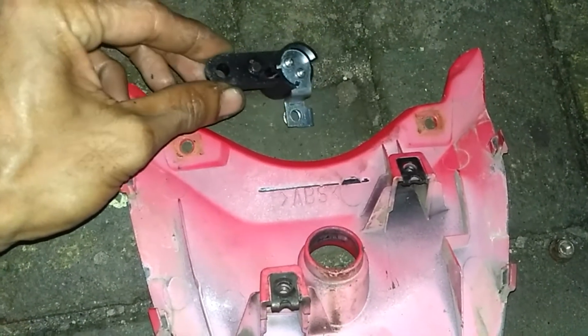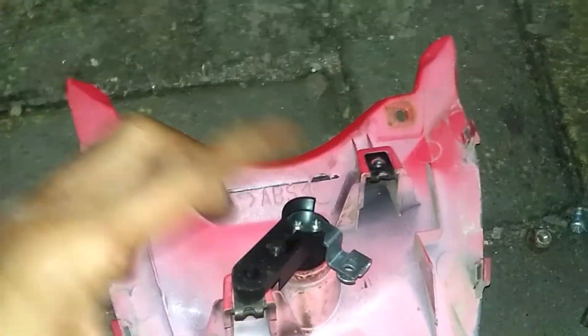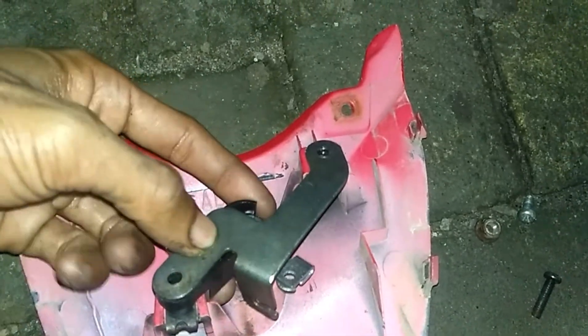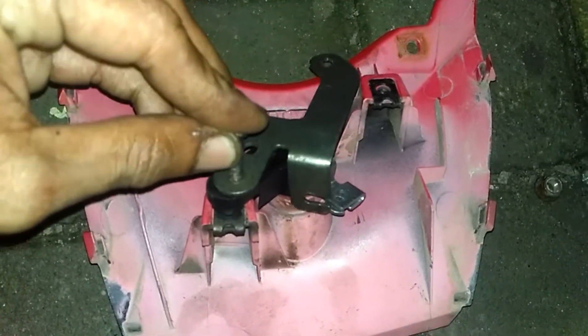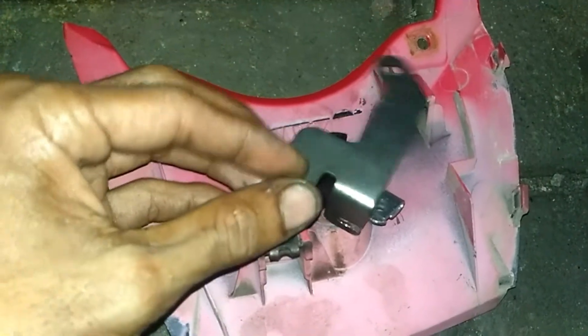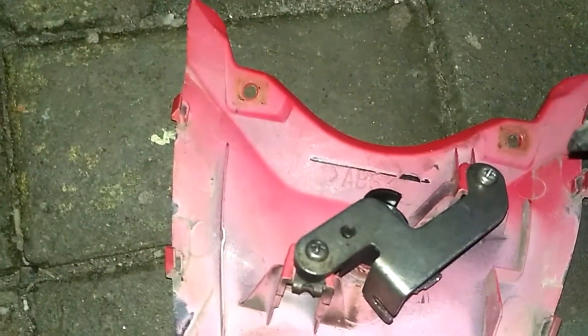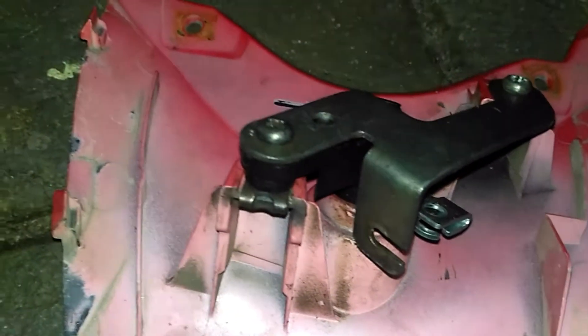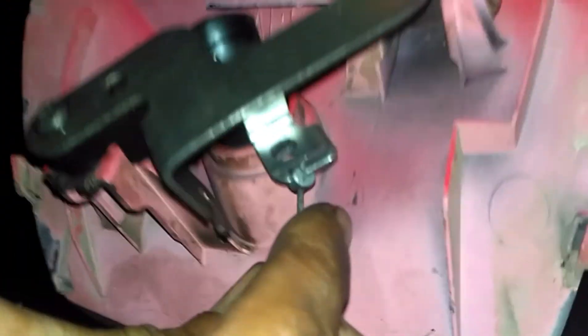Untuk pemasangan silinder kunci joknya, kita pasang dahulu lalu kita pasangkan lagi bracketnya dan kita baut. Kita kencangkan lagi bautnya. Setelah semuanya kencang, kita pasangkan kembali selingnya dan masukin dahulu supaya mudah pemasangannya. Setelah itu kita pasangkan lagi bodinya lalu kita scrub kembali.